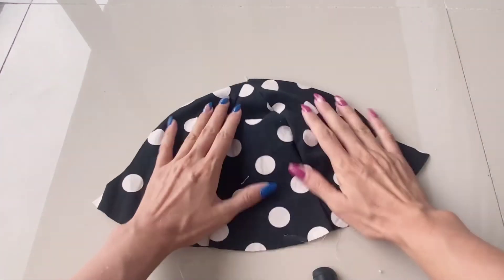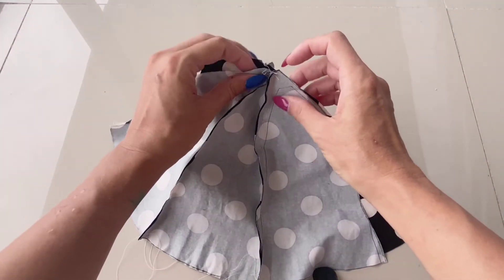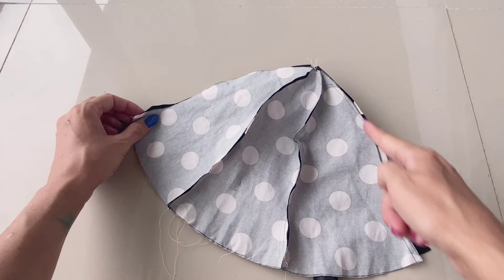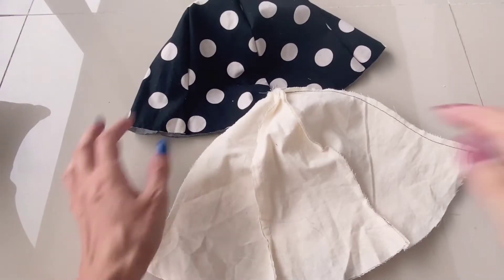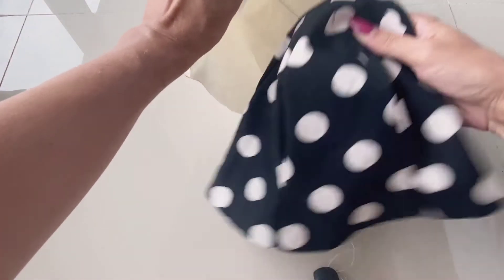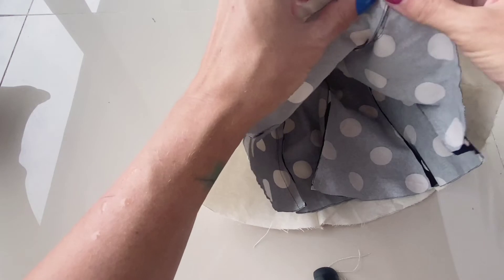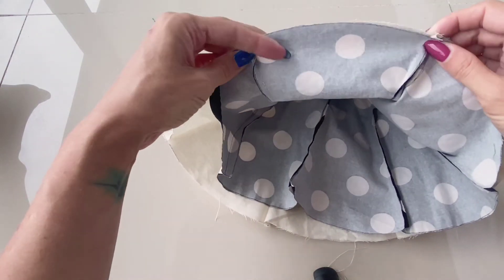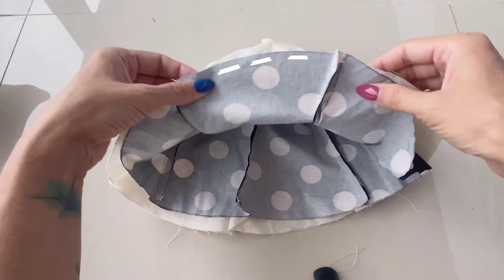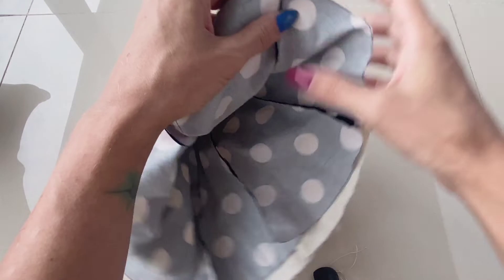Mark it, cut it, and sew it together. Once you have three petals together, add the second half and sew it all in one go all around. Once done, it's going to look something like this. Put the nice sides together and sew all along the edge, leaving a little hole — about one petal's worth — so that you can turn it inside out.